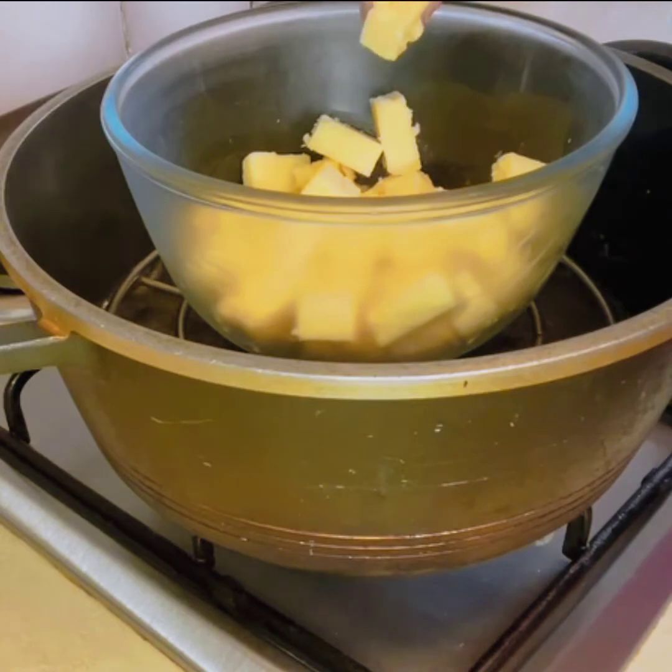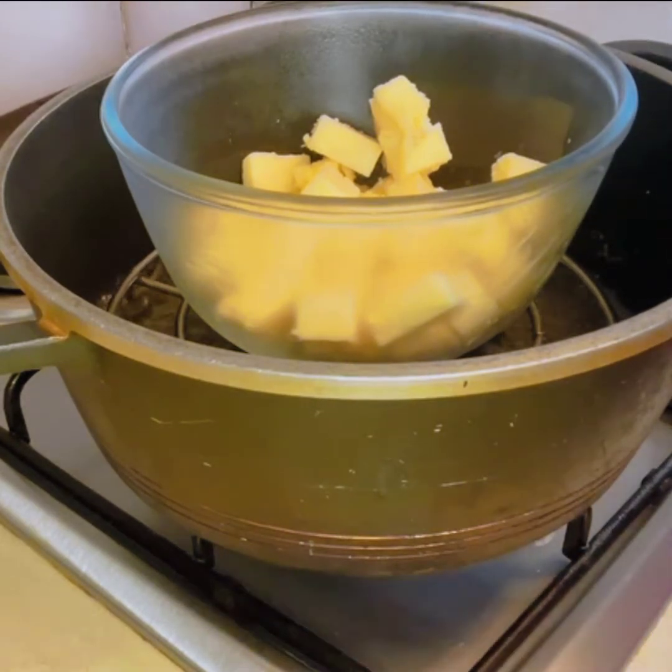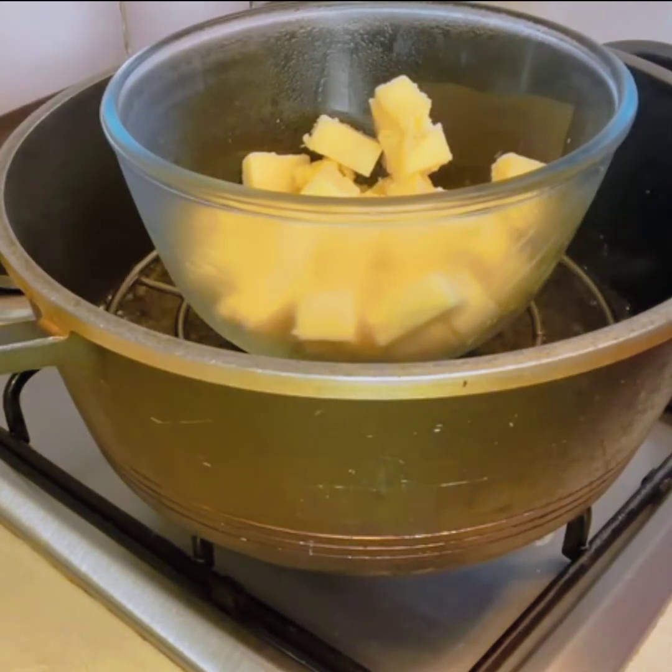If you press it, it will be hard. So when you keep it like this, it will be soft, and the other things will be easy to mix. I will place it for 3 to 4 minutes. I will not leave it too long because it will not melt — I just want to make it soft.